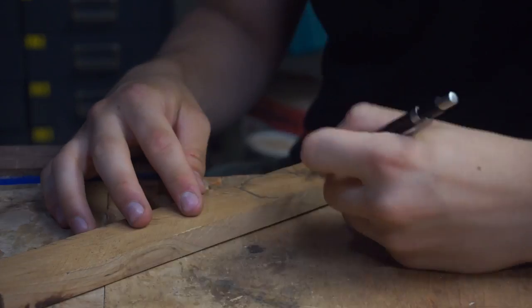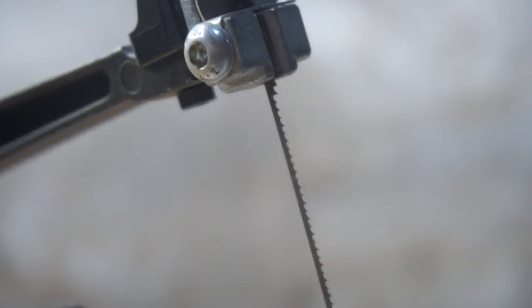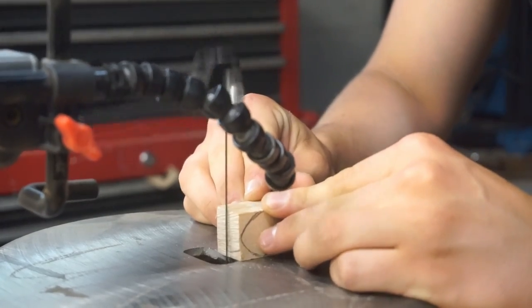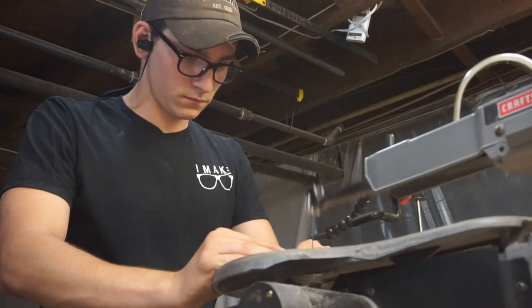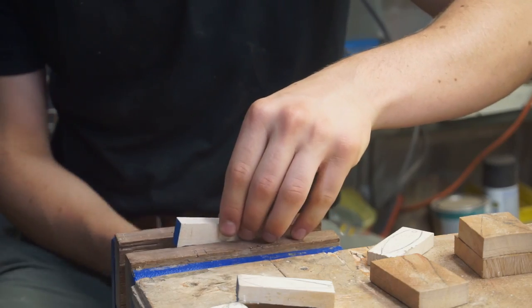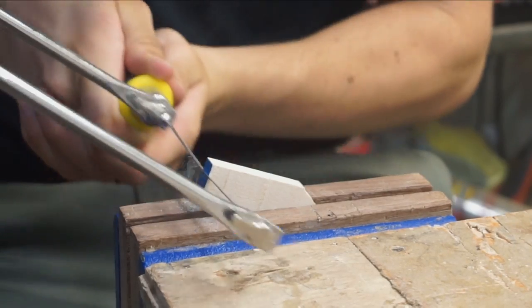I'm beginning to think the mystery wood is cherry. This is my scroll saw — it's my first choice when it comes to cutting out small parts. It makes clean, accurate cuts with some skill. I was able to cut out one necklace with it, until the blade snapped. So now we get to use the coping saw. With the coping saw, my cuts were not smooth — nothing a little sandpaper can't fix, right?